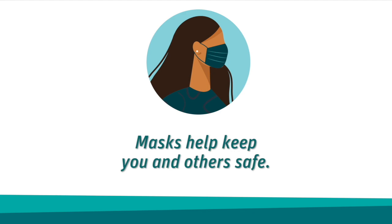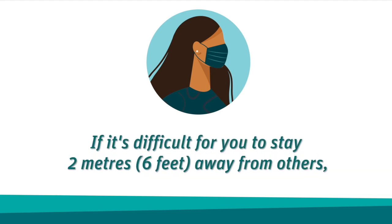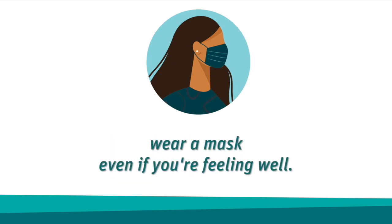Wearing a mask helps keep you and others safe from COVID-19. If it's difficult for you to stay two meters or six feet away from others, such as when at a grocery store, you should still wear a mask even if you're feeling well.